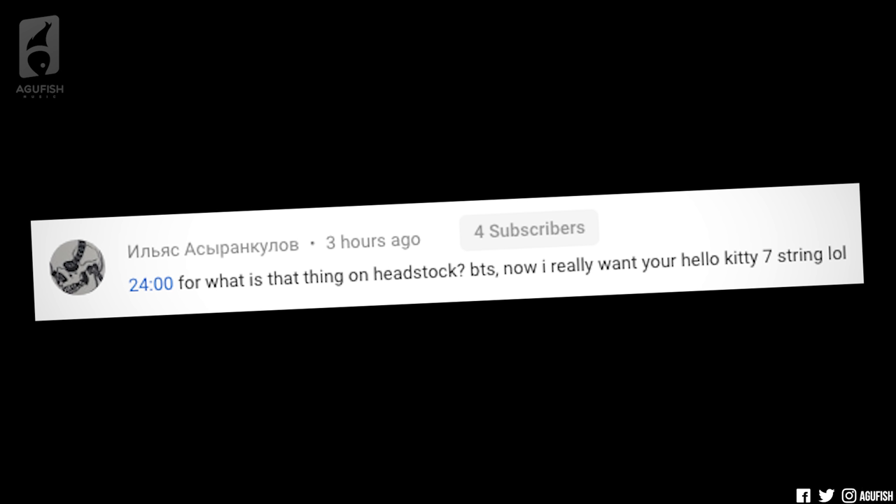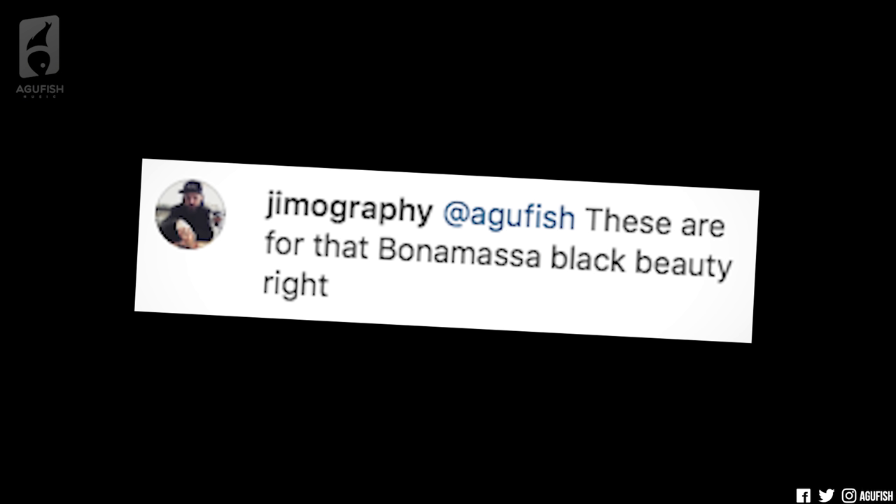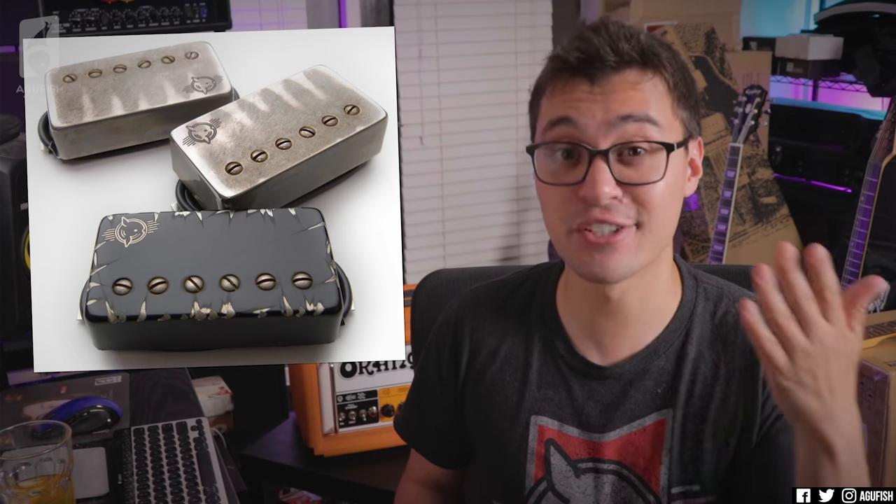What is that thing on the headstock? By the way, now I really want your Hello Kitty 7-string — lol. Say it with me, class: Jimmy Clips. Thanks, man. I take pride in having some of the dumbest guitars on YouTube.